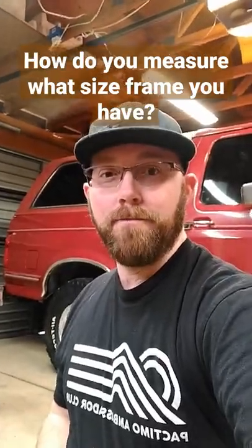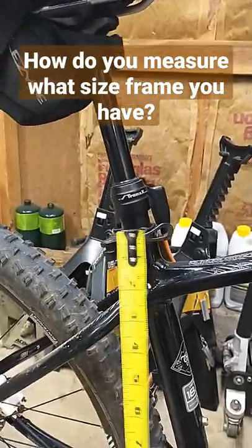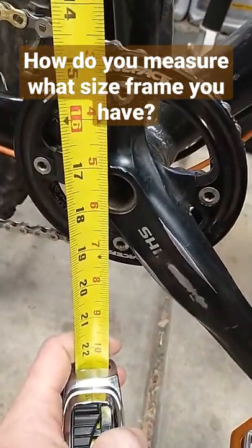How do you measure what size frame you have? Go ahead, break out your handy tape measure. You're gonna come right over here to your seat post. Gonna measure from the top of the seat post collar right there, all the way down to the middle of your bottom bracket. You can see this bike has about a 17 and a half inch frame.